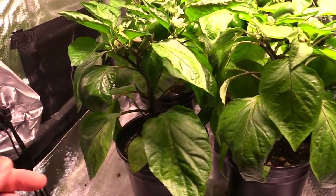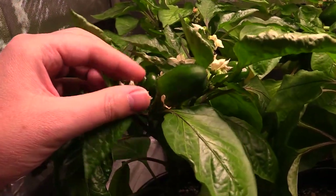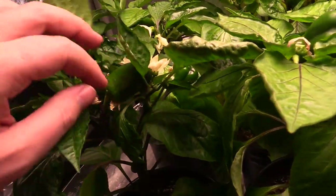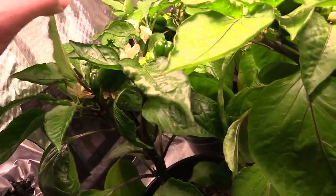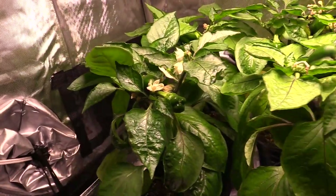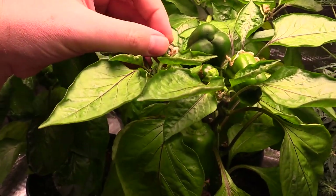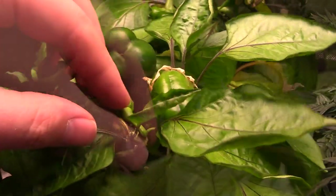Let's start off talking about the bullnose peppers. These ones are coming right along — definitely got some fruit forming. I'm shaking them here in order to allow pollen to drop down and pollinate the flowers. The flowers will then turn into peppers once pollinated. You can see here I'm peeling off the flowers around the pepper that's forming. I think in the future I'm going to use a swab to actually grab pollen from the flowers to pollinate them, as I've had a couple flowers that dropped off without being pollinated using the shake technique.